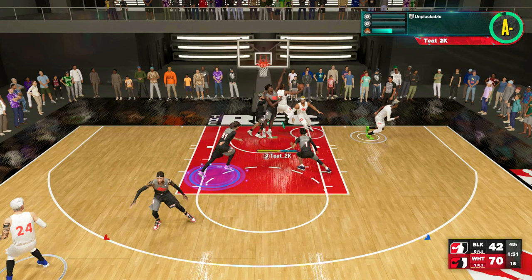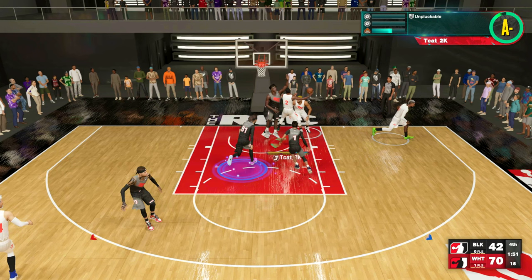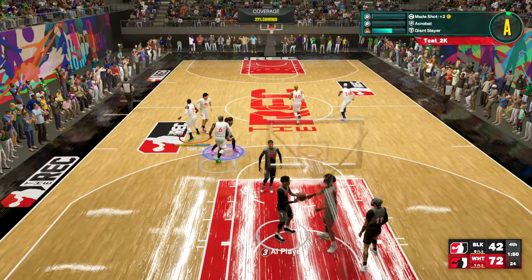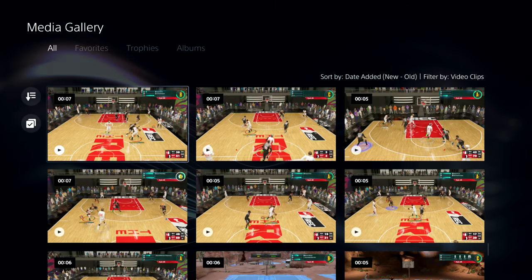So if I was holding the right stick to the left to start the reverse, I swung the right stick down into the right. Then right before he lands — because now I've completely dodged the block, this guy is coming down out of the air and doesn't have a chance to block it anymore — I flick the right stick back up to flip it up. Boom, he flips it up and finishes. Right reverse layup, hard to block, gets you a lot of space going against the baseline.